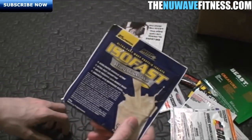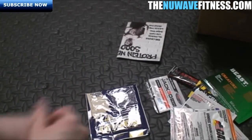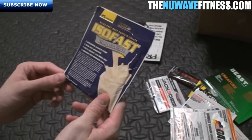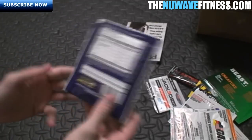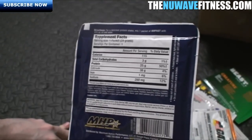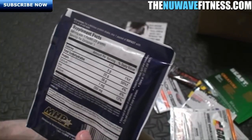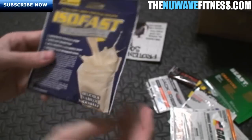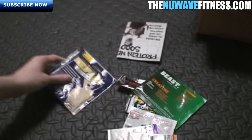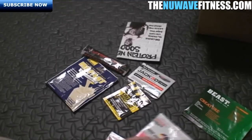The last supplement is ISO Fast Whey Milkshake by MHP. I misread it as 'ISO Fat' at first, but it's ISO Fast. It has 25 grams of protein, 115 calories, a little sodium, iron, and calcium — a pretty solid nutritional breakdown. You mix it with six ounces of water and it's the delicious vanilla milkshake flavor.